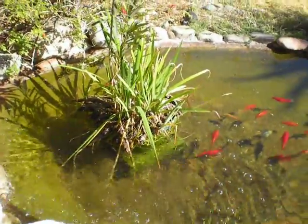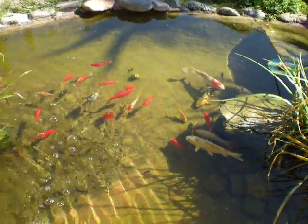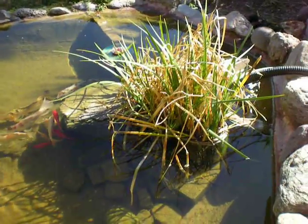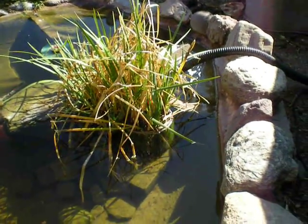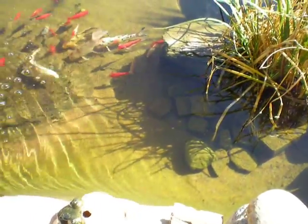My next project will be to work on some of these plants a little bit later, but I would say I probably have about 95% clarity and it's still going strong.